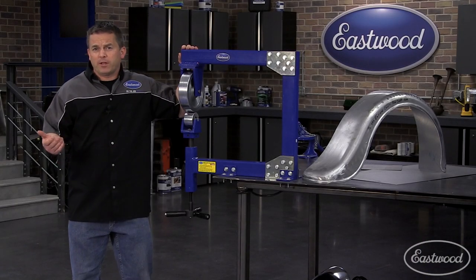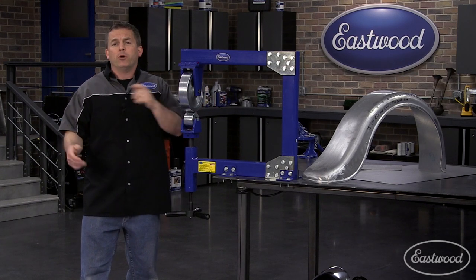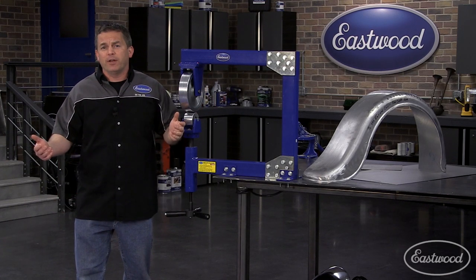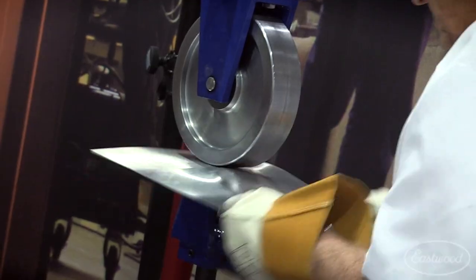If you're looking to really step up your fabrication skills and have some fun making your own patches, hood scoops, motorcycle gas tanks, or even entire fenders, then you need to check out the Eastwood Benchtop English Wheel.